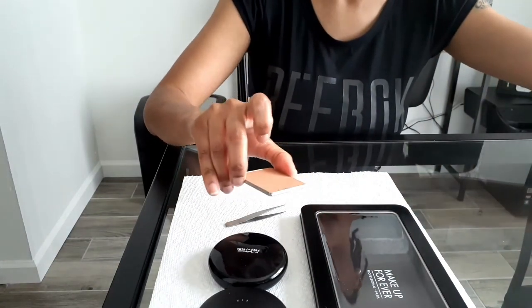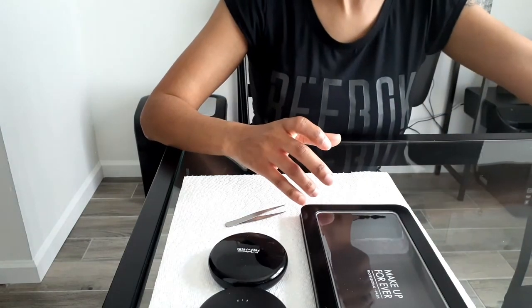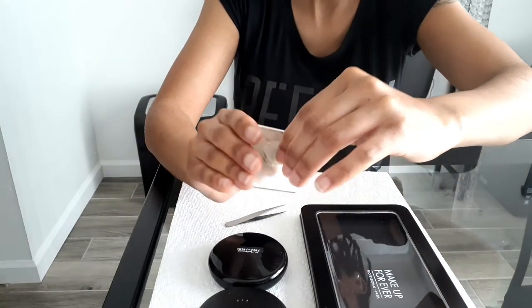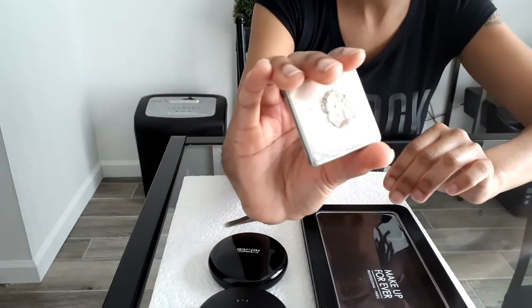And there it is, all twisted off. I just slip the back around and begin to peel that piece of cardboard off that's stuck together with some glue — it's pretty easy to come off, just take your time.